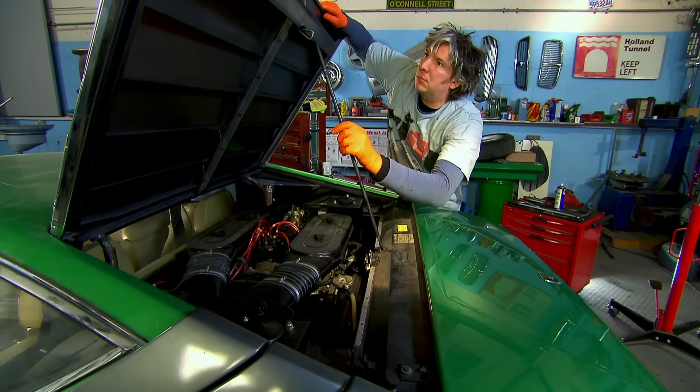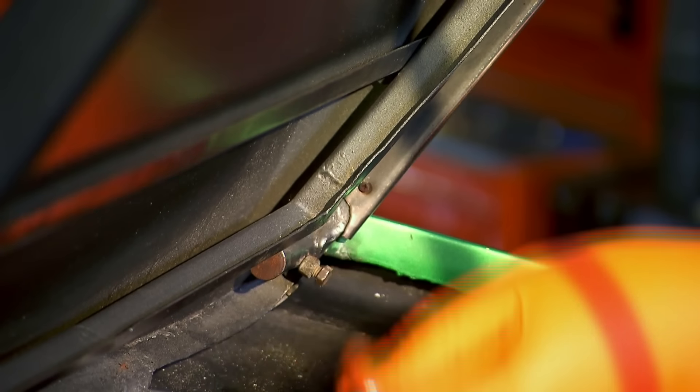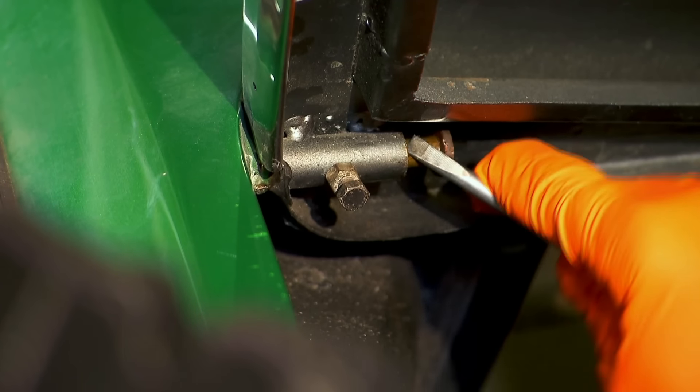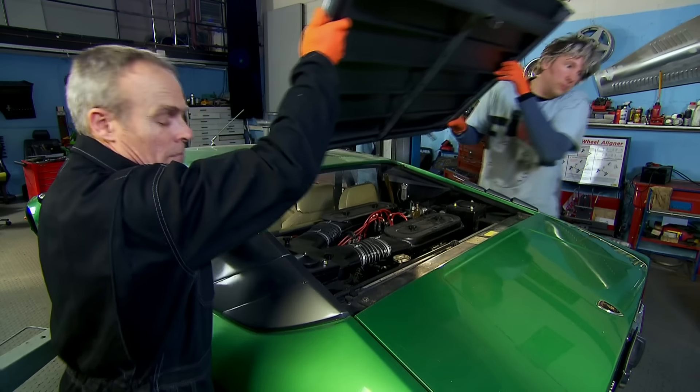Engine work is the biggie on this car and that's going to be my first job. I've got a non-functioning clutch and frayed timing belt, which means that starting the engine now could end up destroying it.